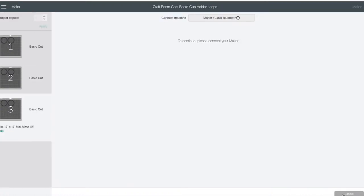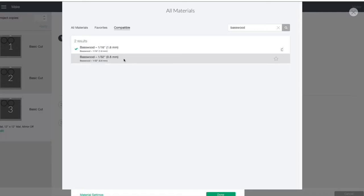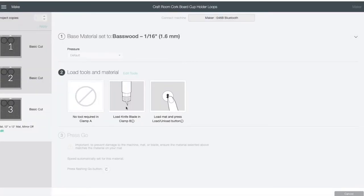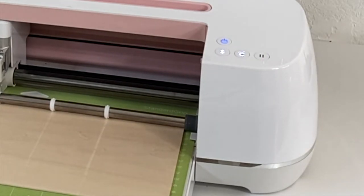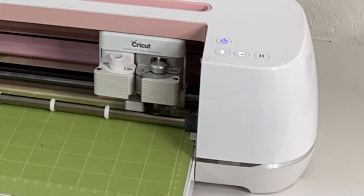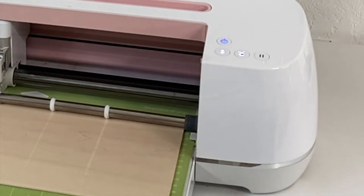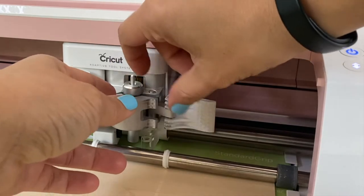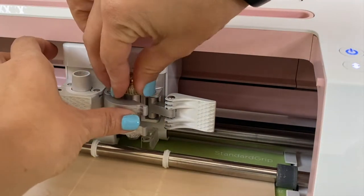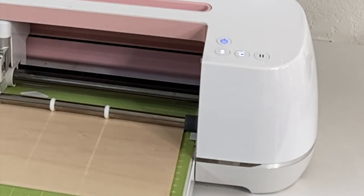Now we've got the three mats and we're ready to go. Click Continue on the lower right, then go to Browse All Materials and in the search box enter basswood — select the first one at the top. Click Done. Now that we've selected our material, it's telling us we need to use the knife blade. If you attempt to cut your basswood with your regular blade, Cricut is actually going to notify you that you need to change your blade. Once you do change the blade, just hit the little Cricut C and it'll go ahead and cut your material. To switch out the blade, open the little lever, remove your existing blade, pop in the one you need, close the lever, and you're all set. Then click on the Cricut symbol and it'll start cutting your basswood.